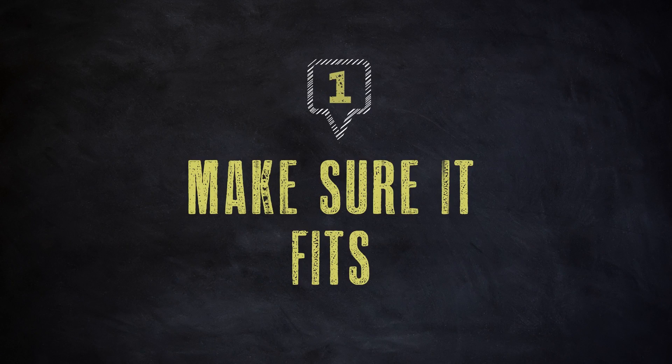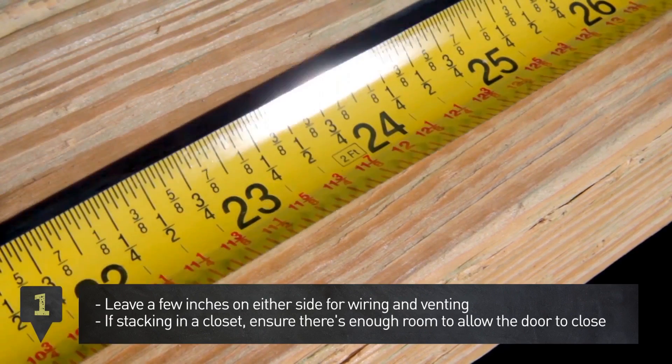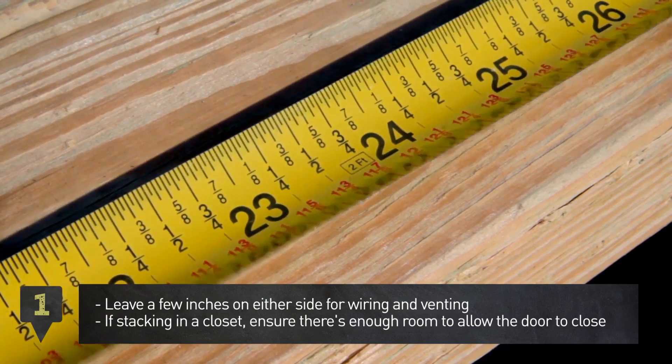Step 1. Make sure you leave a few inches on either side of your appliances. If stacking in a closet, ensure there's enough room to allow the door to close.